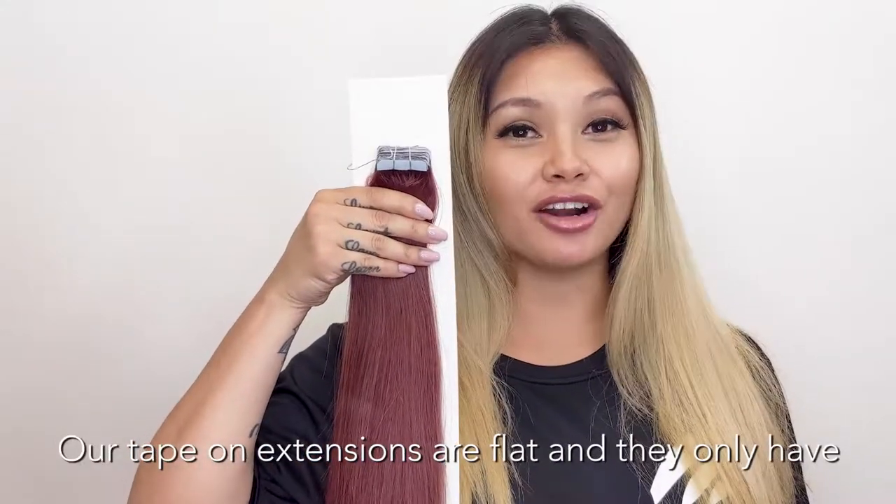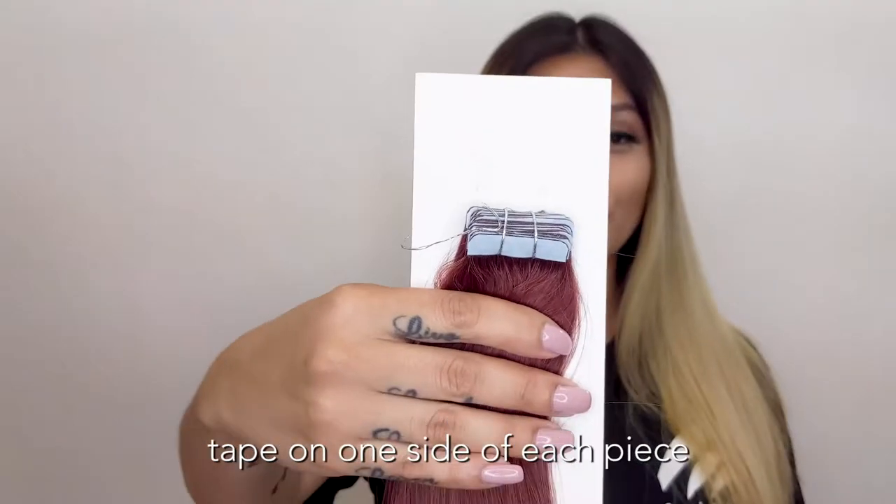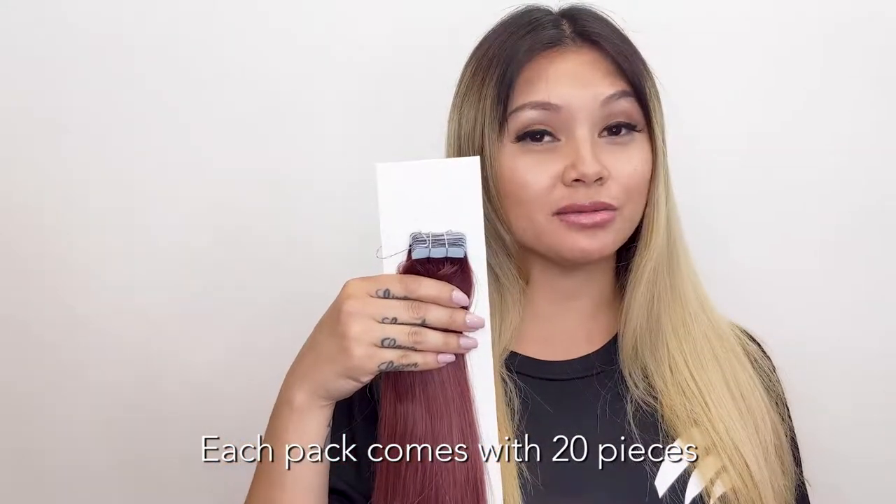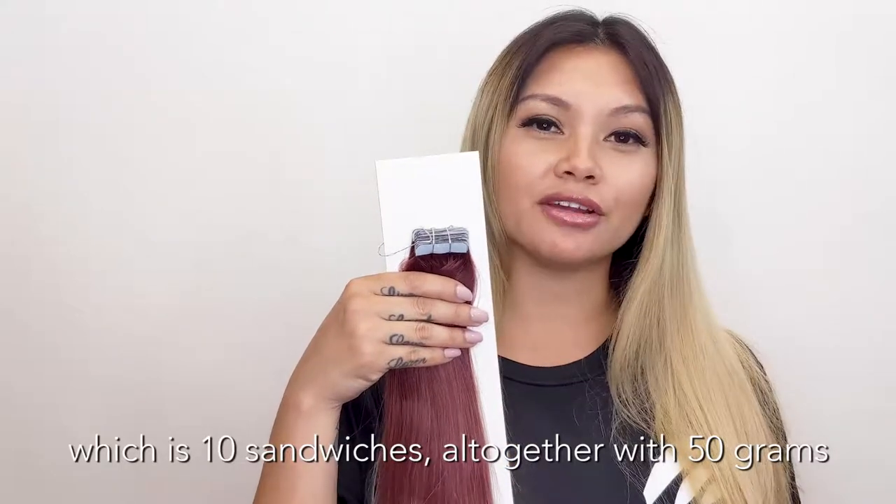Our tape-on extensions are flat and they only have tape on one side of each piece. Each pack comes with 20 pieces, which is 10 sandwiches, all together with 50 grams.